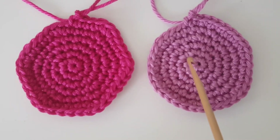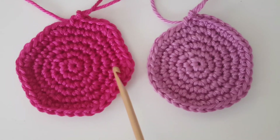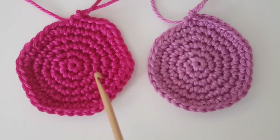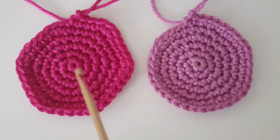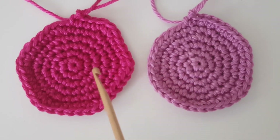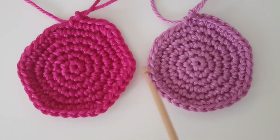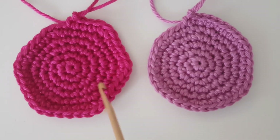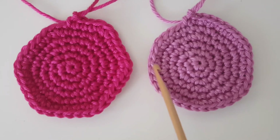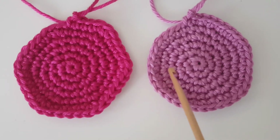That is just personal preference. In some plushies you don't notice the difference once it's stuffed. But if you want something perfectly round — for example a flat circle that's not going to be a ball — I would definitely use the staggering technique to make sure it's actually round instead of hexagonal. Unless you just want a hexagon, because that's also fine! It's good to know the difference between the two.